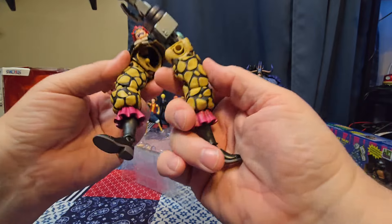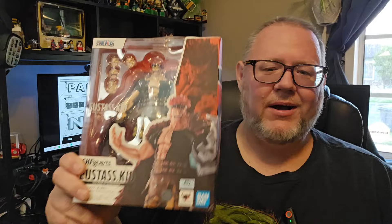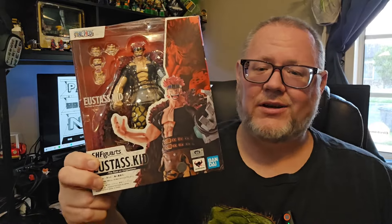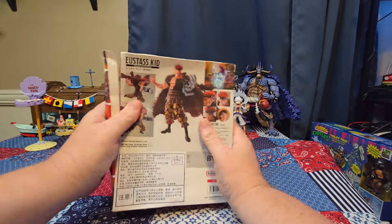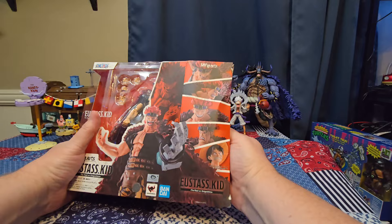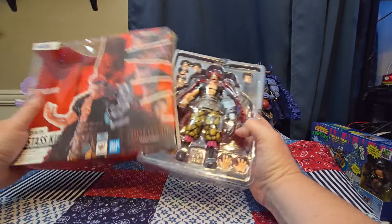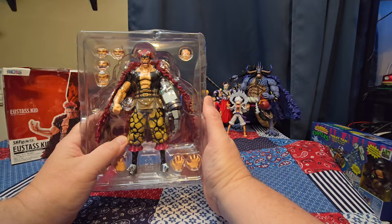Hey nerds, today we're unboxing this Eustace Kid figure from SH Figuarts. I'm sure you guys can all see how damaged this box is — it's all squished. It was actually packaged nicely by the shipper from AliExpress in bubble wrap inside a box, but the whole box was just entirely demolished.